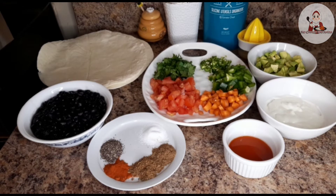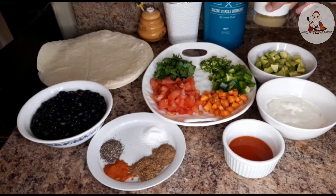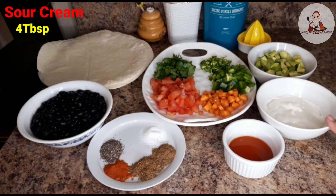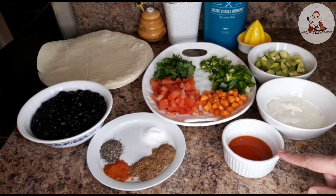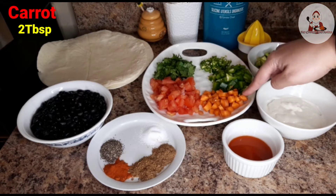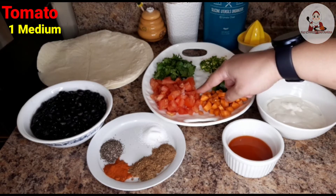Let's start with this recipe. First: 1 tablespoon lemon juice, 1 medium avocado cut into small pieces, 4 tablespoons sour cream, 1 tablespoon hot sauce, 1 jalapeno chopped medium size, 2 tablespoons bell pepper, 2 tablespoons carrots, and 1 medium tomato chopped.